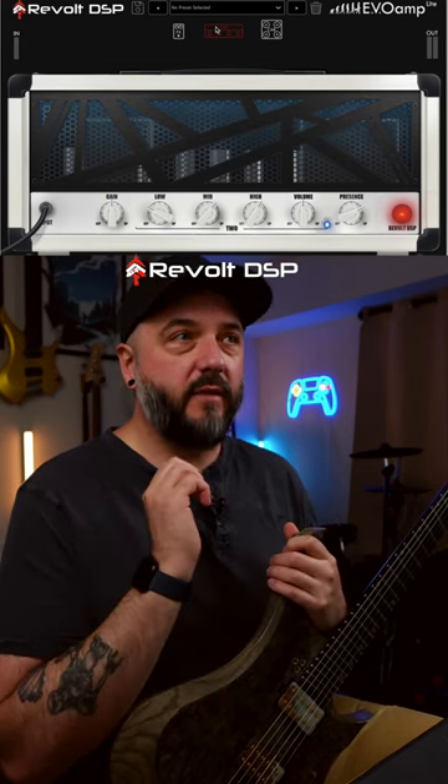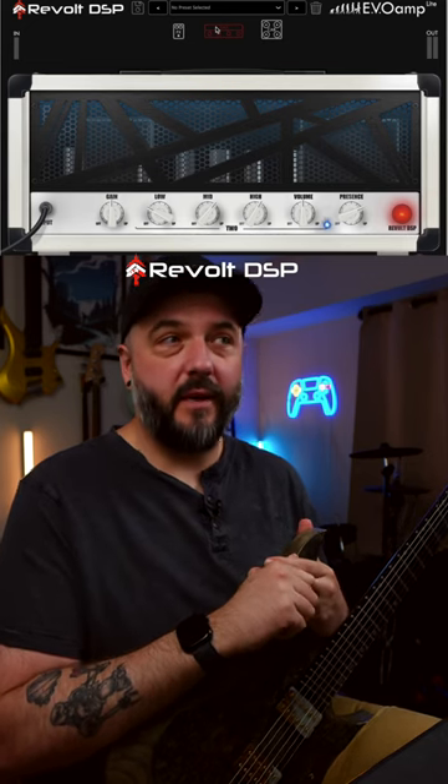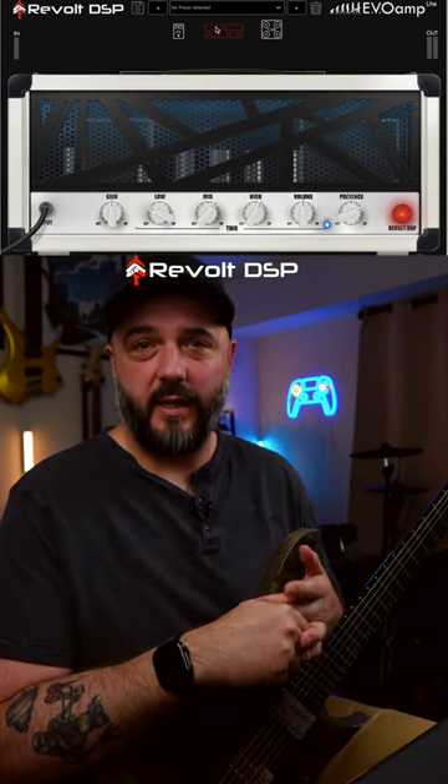Big shout out to Ryan over at Revolt DSP — this is a fantastic free plug-in and I couldn't recommend it more. Please go and check it out; you literally aren't losing anything by checking this plug-in out and I think you're going to really like it. Let me know if you have any questions about it and I'll talk to you all soon.